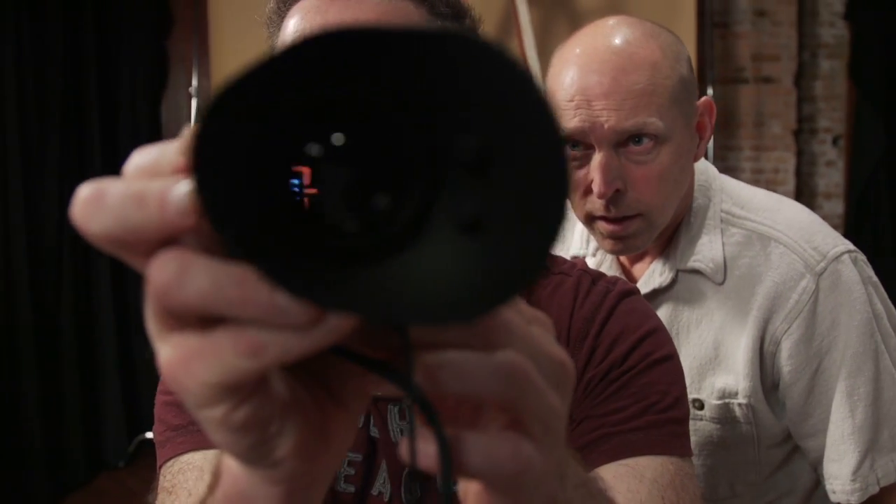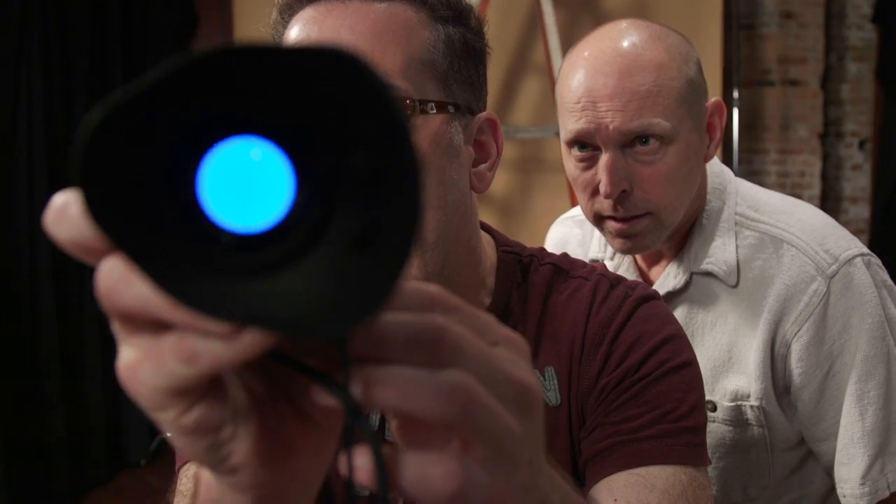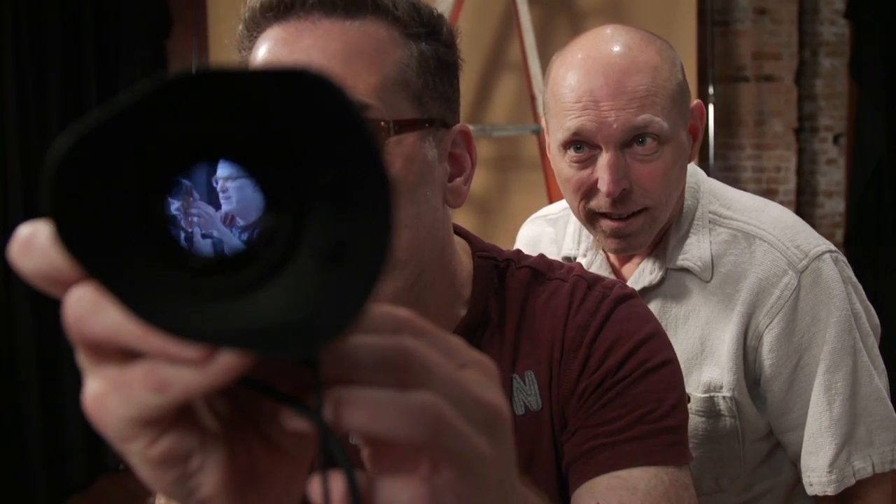There we go. Gradical Eye — it's powering up. Look at that. Fast power up. There's Jens. There's me. Gradical Eye.